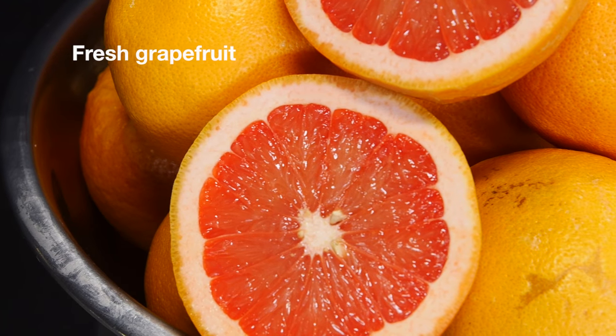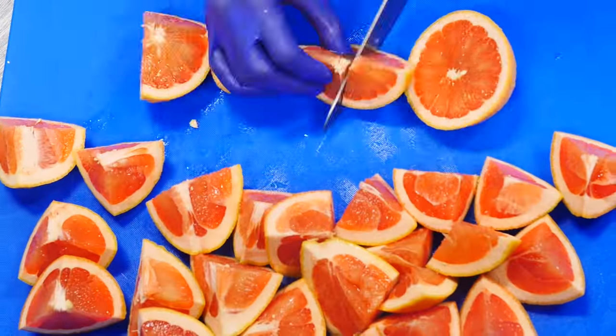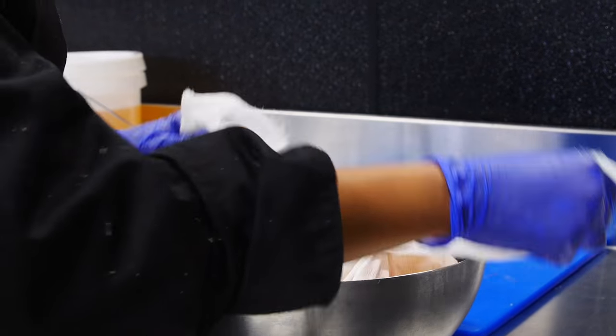While the limes seep in the vodka, Cocoa is going to prepare the grapefruit infusion. After she's done slicing the grapefruits, she's going to wrap them in cheesecloth and steep them in water.